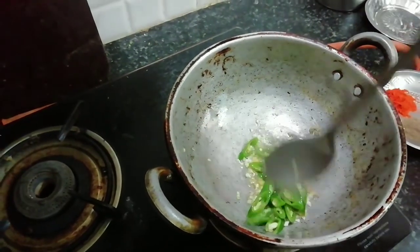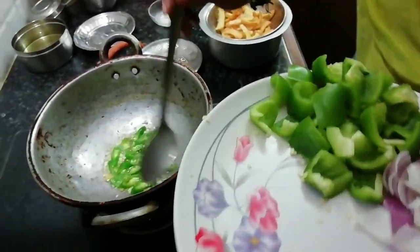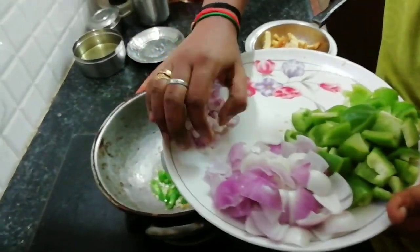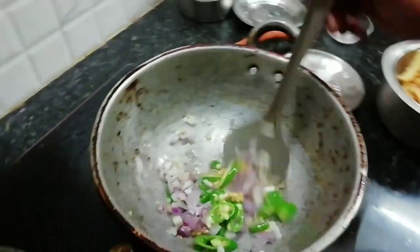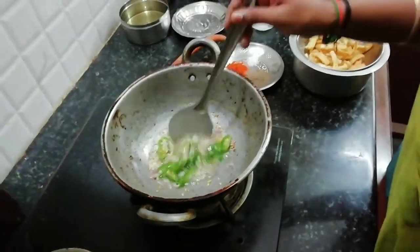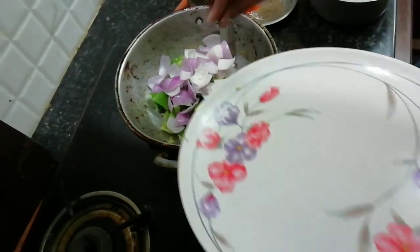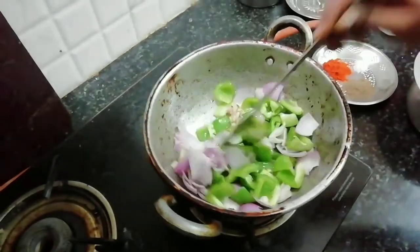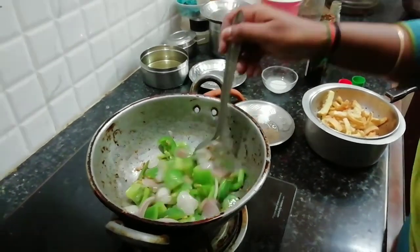Add 2 green chilies to the slices. Sauté with a little bit of salt. I will fry it and cut the cubes. Add 2 capsicum and 2 onions. Half fry it.